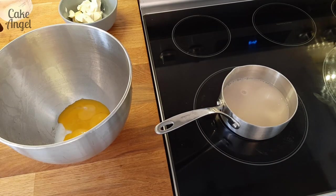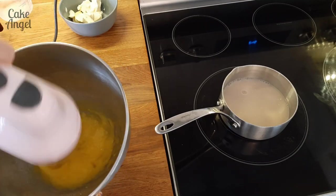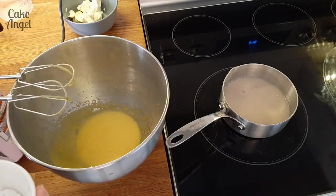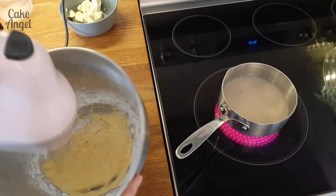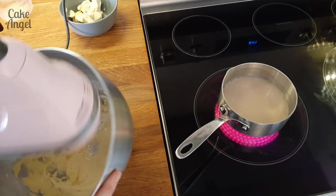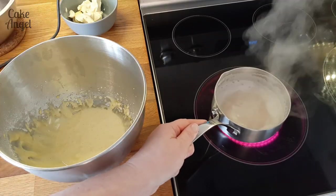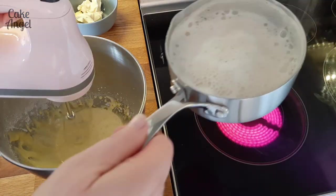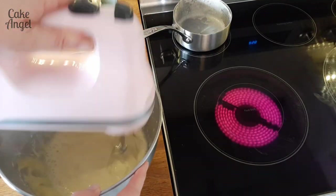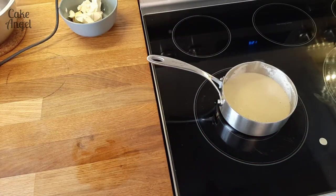I've started off by putting my plant-based milk into a saucepan and I've added a bit of vanilla bean paste to it — you're just going to bring that to the boil. Whilst it's doing that, we're going to whisk together our egg yolk and our sugar to lighten up the mix. Then we're going to add some flour to it and continue to whisk until it is smooth. My milk has come to the boil and I'm going to pour that into my egg mixture and whisk it continuously — we want to make sure that we don't get any scrambled egg.